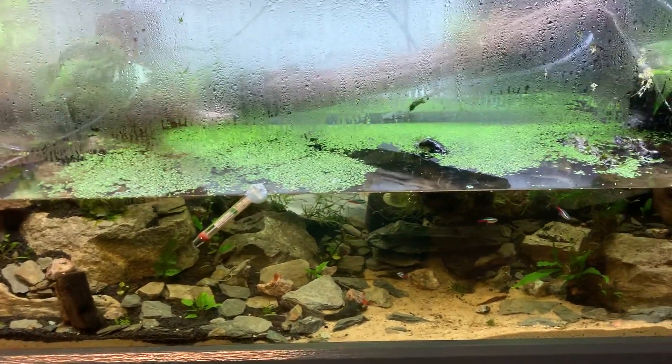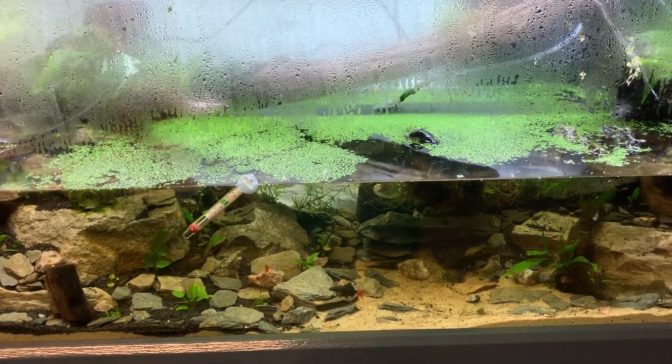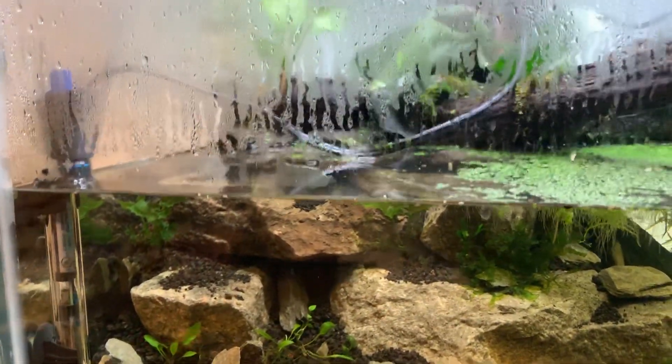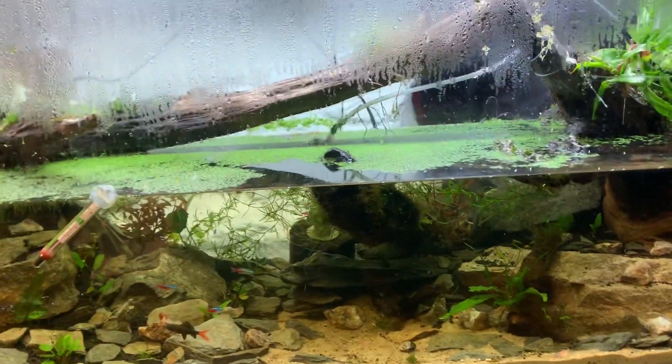The Firebelly Newts I put in here already too, and they seem to be doing great. I catch them climbing around back and forth between the two land spots. I know it's kind of hard to see. I just had the lid off and then I put the lid back on.